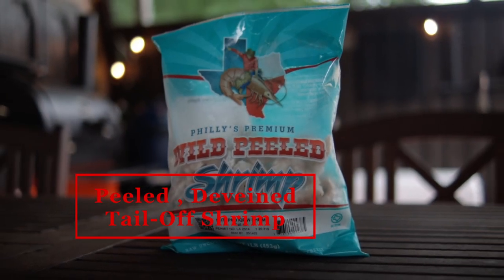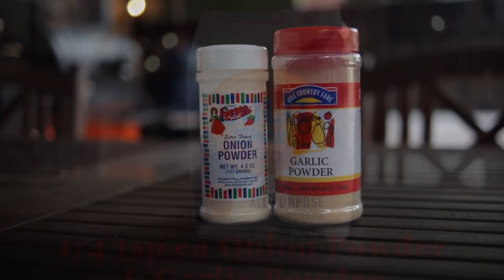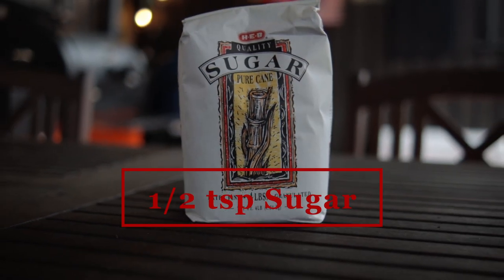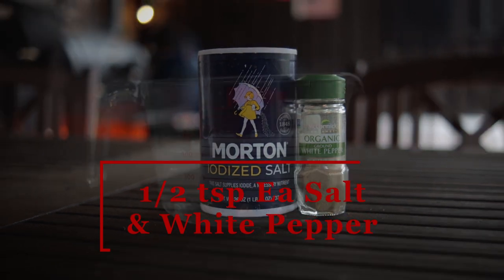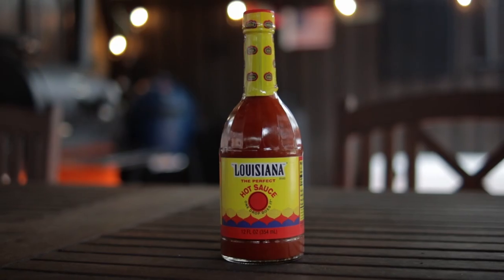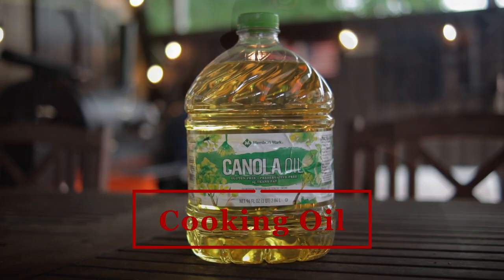For our ingredients, I'm using one pound of frozen peeled deveined shrimp with the tail off, one cup of flour, a quarter teaspoon each of onion and garlic powder, a half teaspoon of sugar, a half teaspoon each of salt and white pepper, one cup of chilled ice water, one egg that's beaten, Louisiana hot sauce, and the cooking oil of your choice.